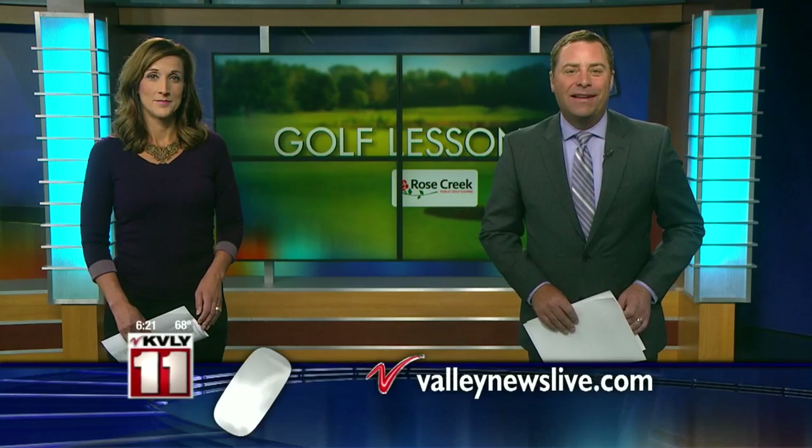It was a little windy yesterday if you were heading out to the golf course. What's our forecast looking like for your round today? Let's check in with meteorologist Lisa Green for weather. Good morning.